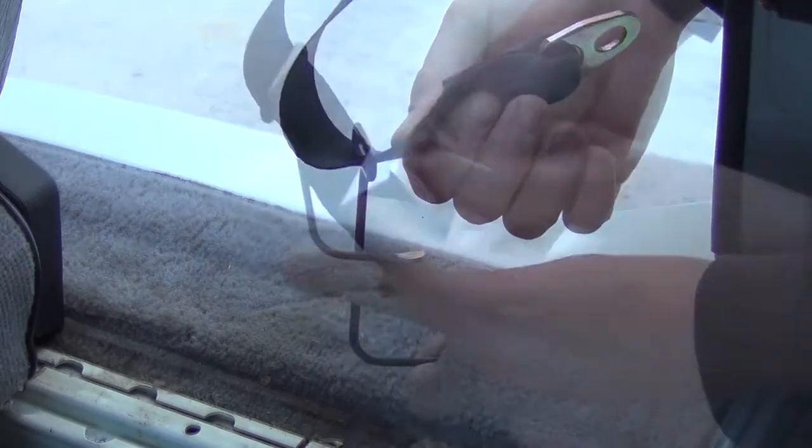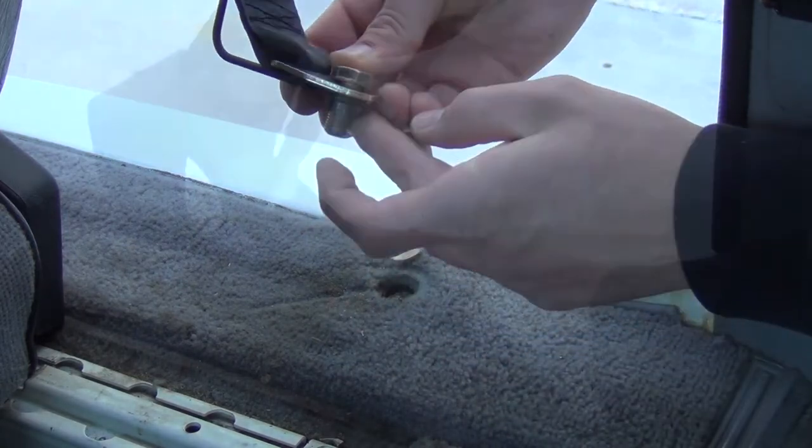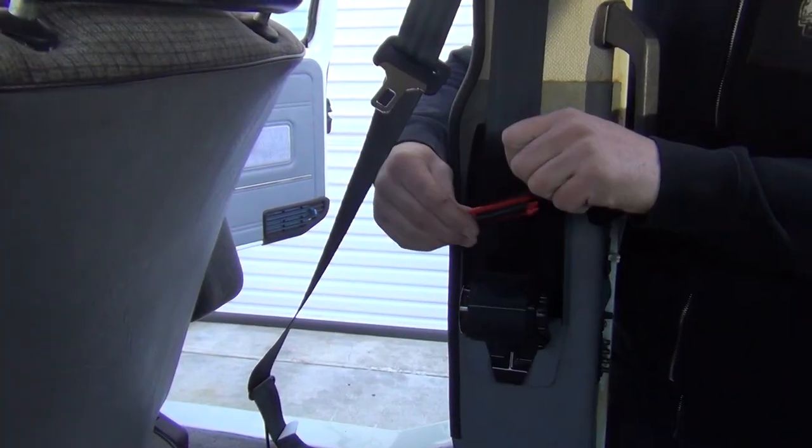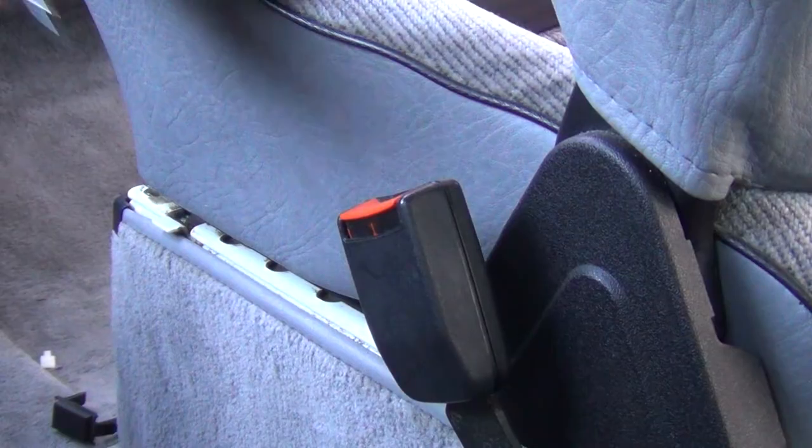Now assemble the bolt down end of the webbing in the same orientation as it was on the stock belt. Torque this to 55 foot-pounds, snap the bolt cap in place, and test the belt for proper function. If your vehicle had a plastic cover, reinstall it in reverse order of removal. So that's it — go enjoy your new safe seat belts.